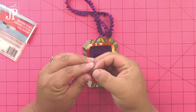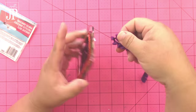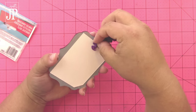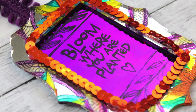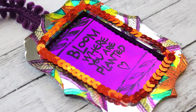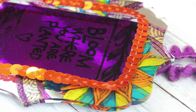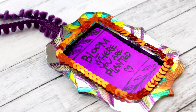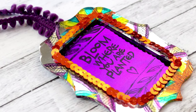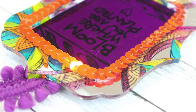Then I used a Tombow adhesive dot to put some really cool pom-pom trim from Decorative Trimmings on the back of my frame so that I could make this into a functional gift tag. Here you can see how fun it is — it's a different looking gift tag and the stamping and coloring on top of the mirror looks really, really cool. You can also do this on Clear Scraps acrylic books and acrylic items as well as some of their wood and chipboard items.